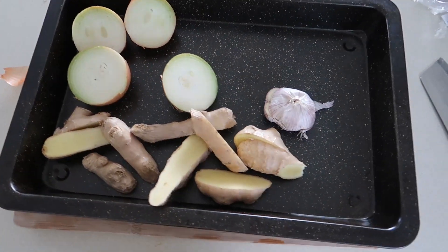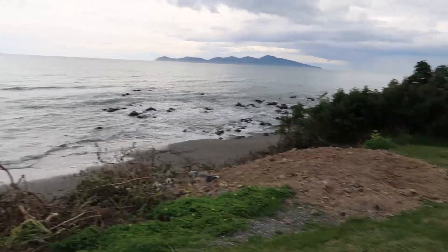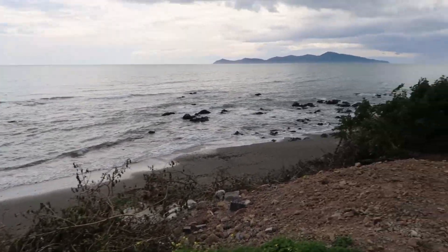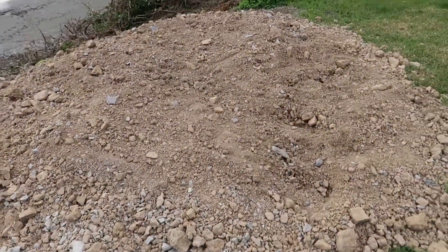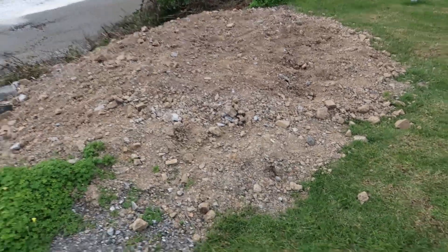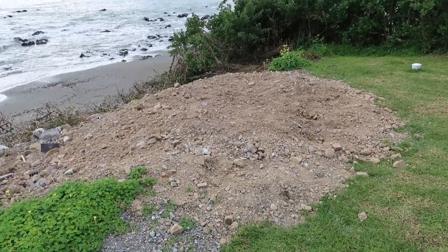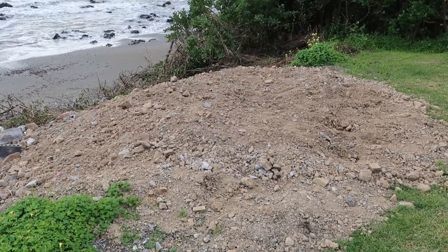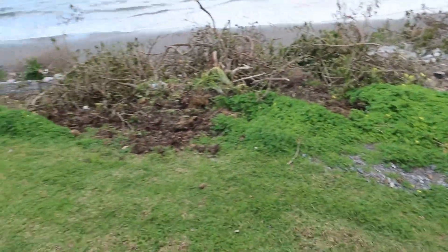I told you guys it was a beautiful Saturday afternoon. I've got the ocean right there, my brother on the left is fishing. And there's this massive dirt mound I moved yesterday — spent two hours moving it. Any labourers out there who move dirt for a living, you guys are actually legends. That is so hard.